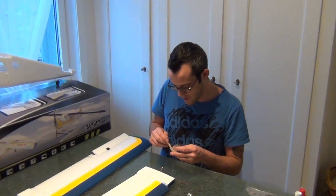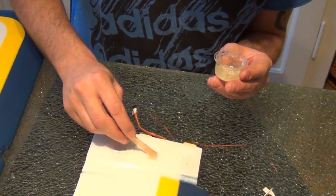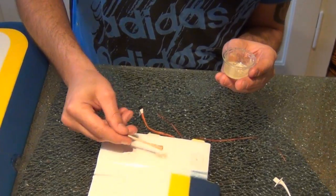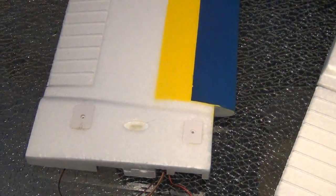Mit ein bisschen Zweikomponentenkleber machen wir jetzt hier die Antenne – also sozusagen auch die Fühler des kleinen schönen Beavers – hin. Ein bisschen auf beiden Seiten reinmachen, dann beide nehmen und reinstecken.